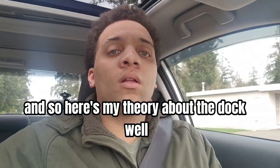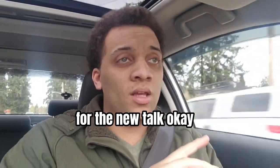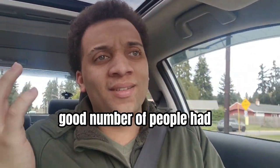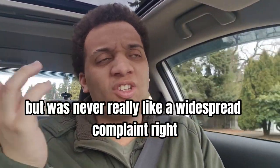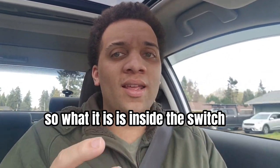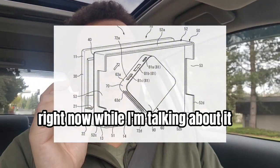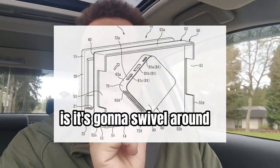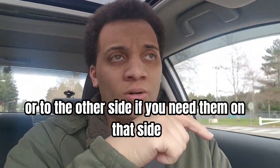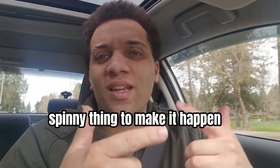So here's my theory about the dock. First let me explain what this patent is. Basically it solves a problem that some people had, but was never really a widespread complaint. What it is — and I'll try to put pictures on screen — is it's going to swivel so you can move the ports to one side or the other, using some cool spinny mechanism to make it happen.